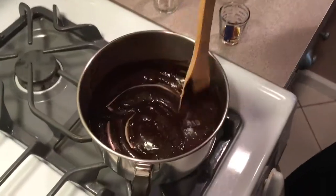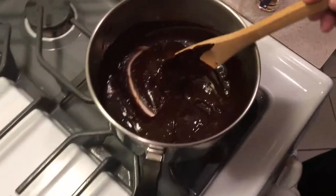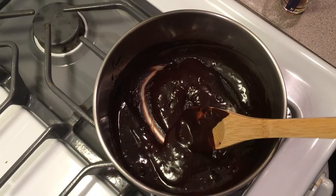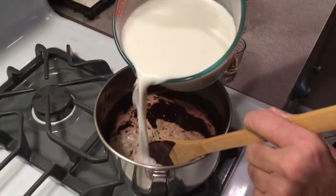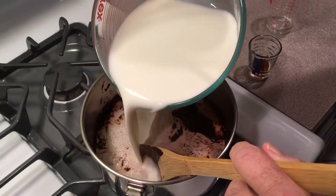We got it on a nice low flame — you don't want it to burn on the bottom. As you can see, it's kind of getting to a boil. Once that gets to a boil, you put in your milk. Now this is hot chocolate, homemade — much better than any packaged hot chocolate you'll ever get.